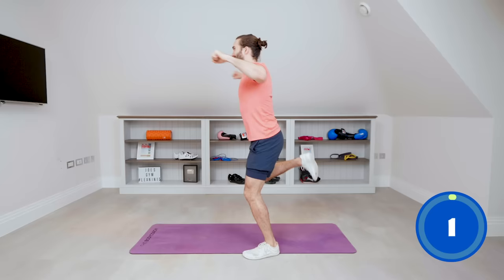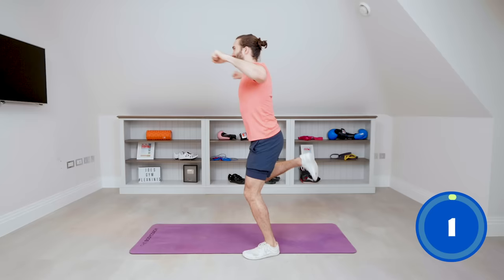Pull it back. And relax. So I can feel that through here, through my traps, my shoulders. Great little exercise for your posture because sometimes we slump — this is going to bring our shoulders back and improve our posture.